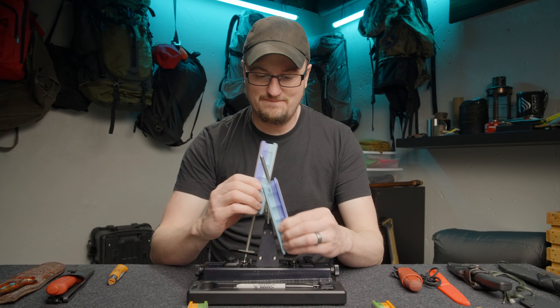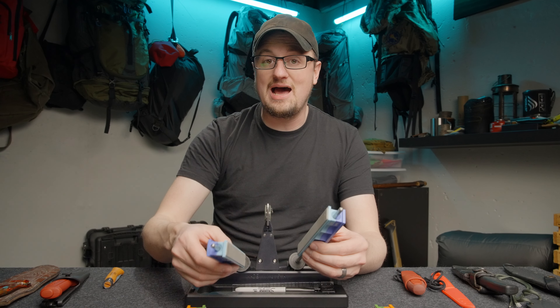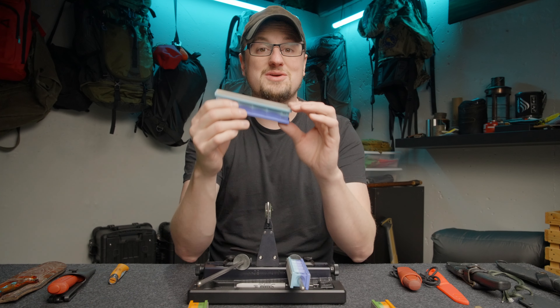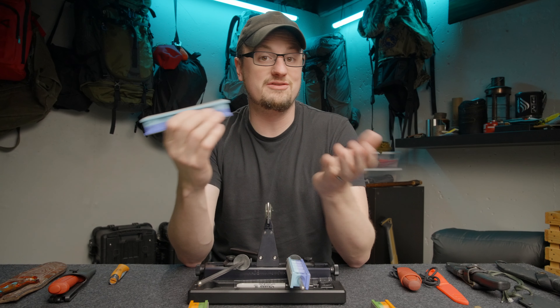You don't have to push hard. You just let the stones work for you. Once you get the hang of the motion of edge leading down and away with the stones, it all feels so controlled and fluid. It's really relaxing to use. The stones are made with diamond particles, which means they're gonna last for a really long time and they're gonna cut really cleanly, which is important.